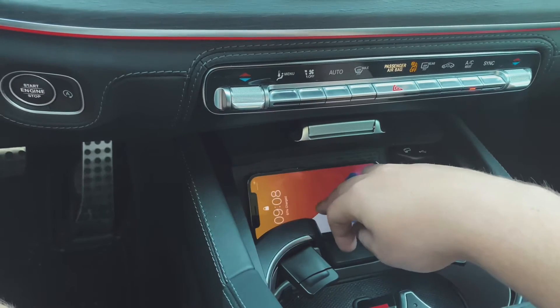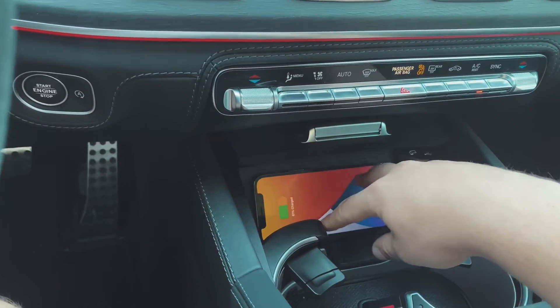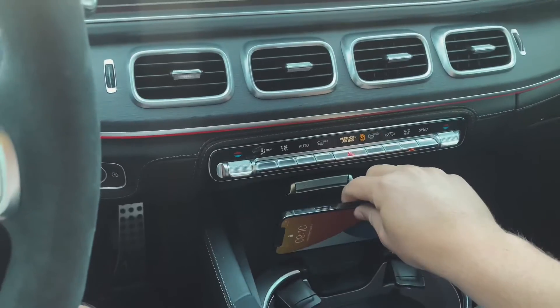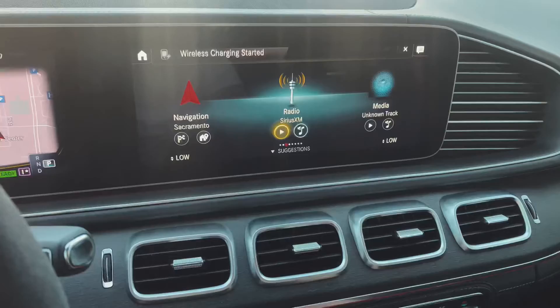I tried putting two devices on top of each other — it doesn't work. It only works for one device. Once you put the device on the charger, you'll see a notification that wireless charging has started.